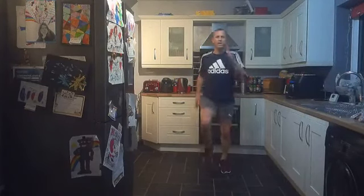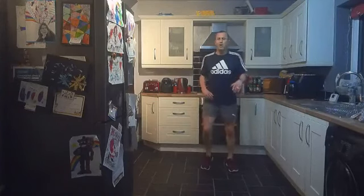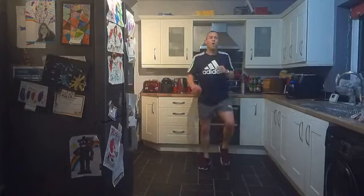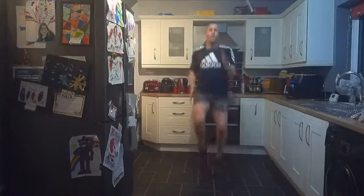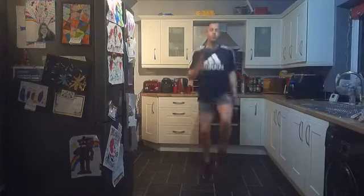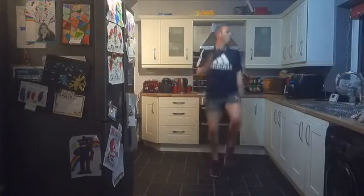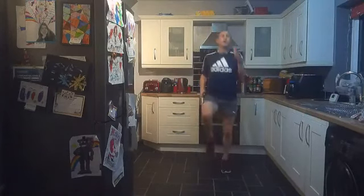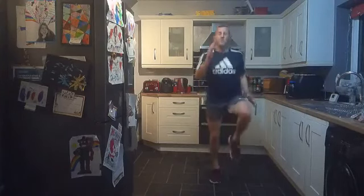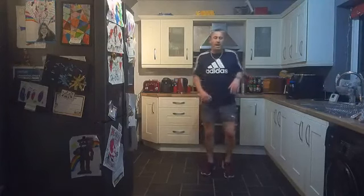We've got high knees — jogging high knees or sprinting high knees. Three, two, one, let's go — high knees, marching, jogging — give me everything you've got! Come on, push it — keep going! Ten seconds, keep breathing! Five, four, three, two, one — shake the legs off! That one is a killer — four high-intensity exercises straight in a row. We're down with the plank now.